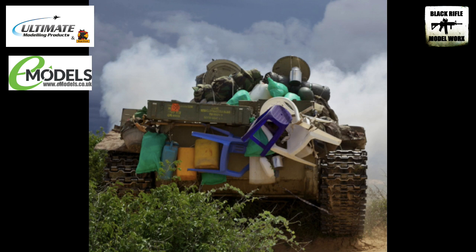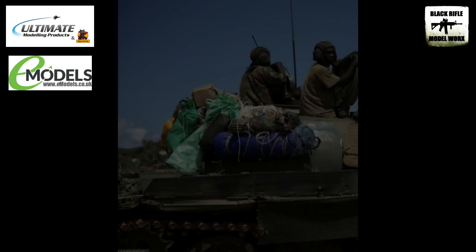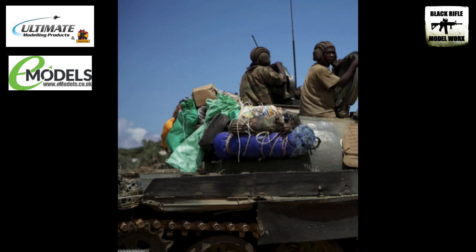Again in this image we've got things like garden chairs, although we have got some military type crates attached to it. But there's all sorts hanging off this tank — plastic containers, garden chairs, carrier bags, what look like green bin liners. So there's lots of scope for detailing this with some scratch-built stowage. And again on the turret here we can see some cardboard boxes and these rolls in all various colors, which I think will contrast really nicely against the white of the armor itself.